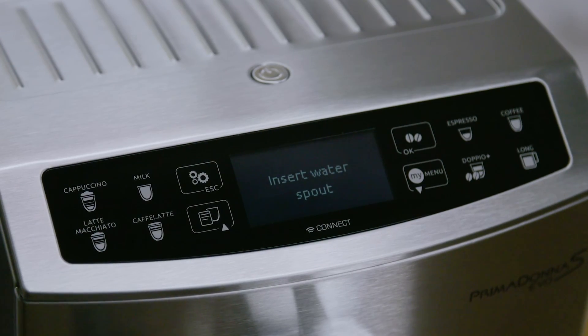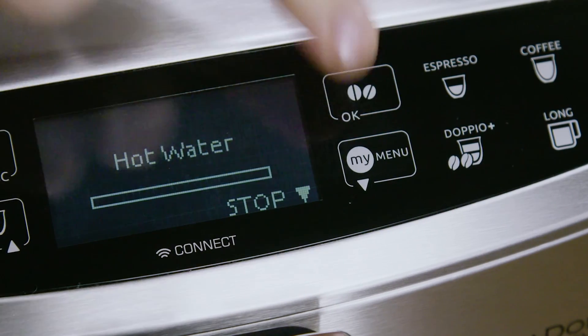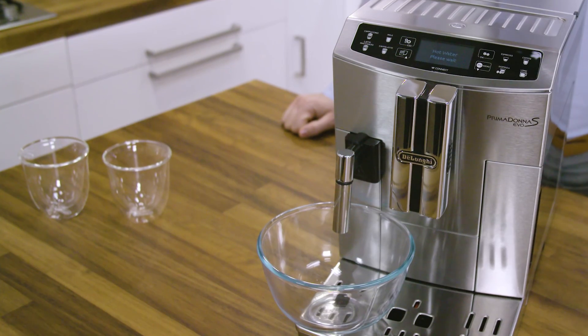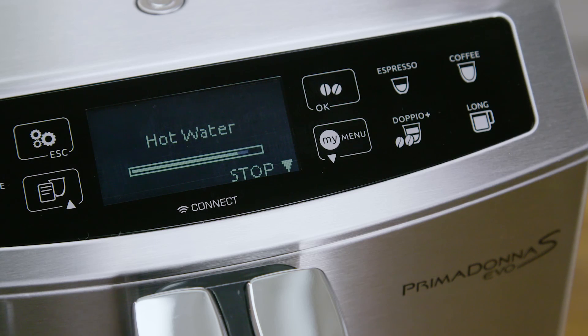The display shows 'Water circuit empty' then 'Fill water circuit'. Select Hot water and press OK to confirm. The appliance delivers hot water from the spout, then switches off automatically.